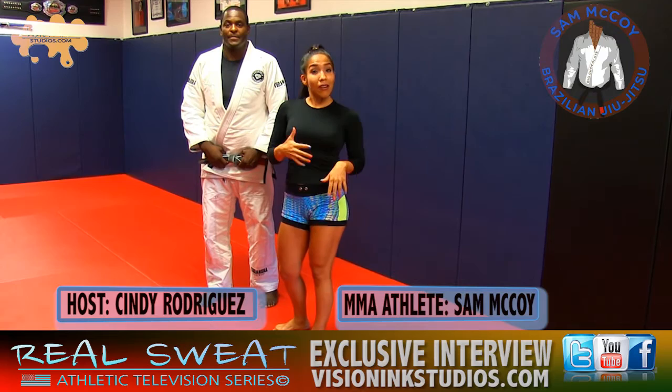My name is Jeff Demps — shout out to Real Sweat. My name is Alexis Love — shout out to Real Sweat. Hey, I'm Sam McCoy and you guys are watching Real Sweat. So Sam's going to show me a few moves, especially for us women. We need a little bit of defense in our lives. Sam, show me what to do — just remember, I cannot break a nail.